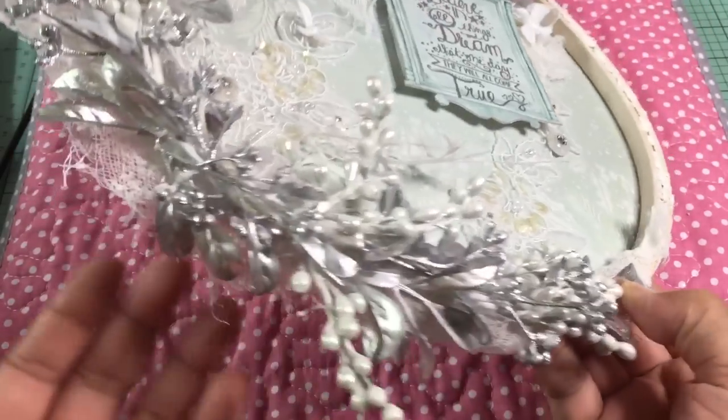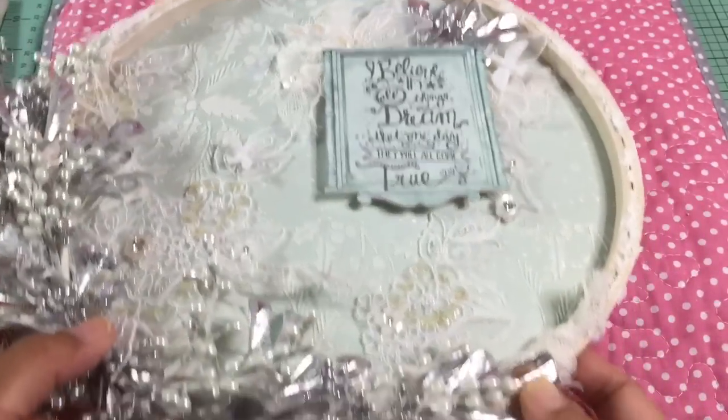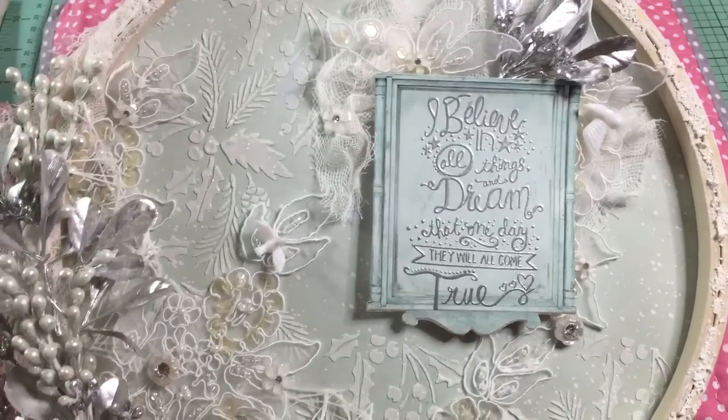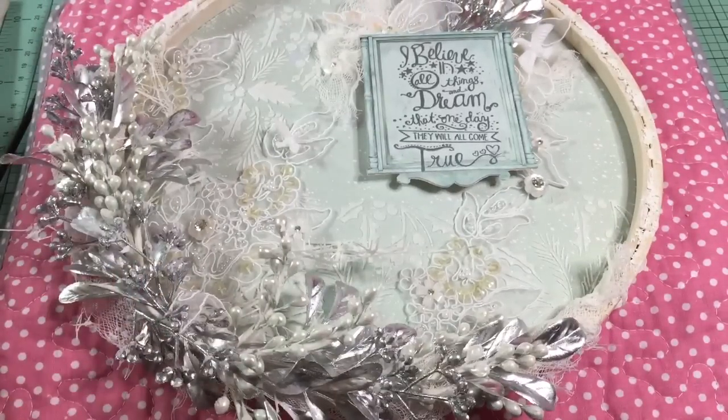The hoop isn't flat on the bottom because of the flowers and cheesecloth, but the larger one can hang on the wall while the smaller one can sit against something. That is my project for Carmen! I just want to get this filmed and mailed out to her. Thanks for watching, and let me know what you think or if you have any questions — leave them down below. Thanks for watching, bye!